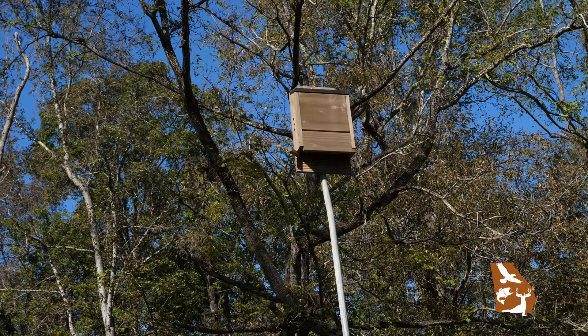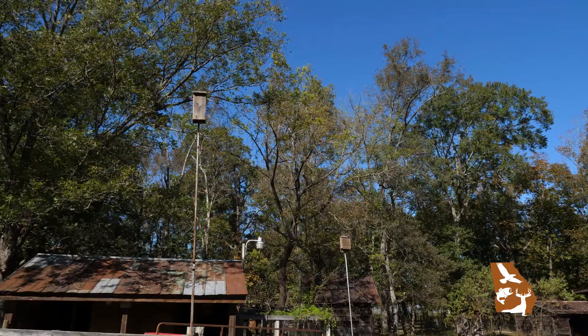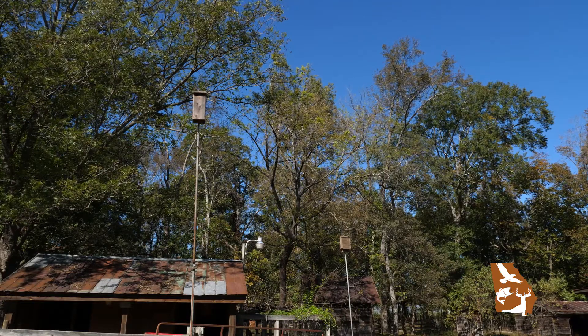Temperature is another important factor. Bats need a warm space to raise their young. They look for stable daytime temperatures close to 100 degrees. So instead of putting up your bat house in a shady tree, put it in the sun. Bat houses should be mounted in an area that gets 6 to 8 hours of direct sunlight facing either east or south.